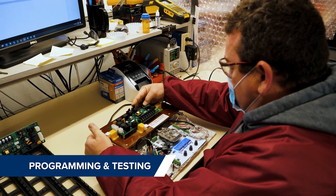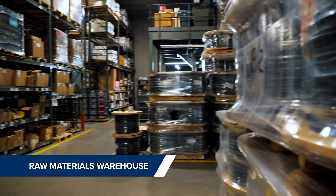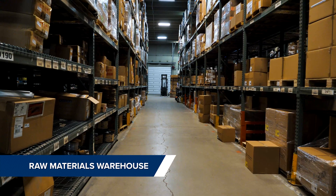The printed circuit assembly process ends with programming and testing of each board. Our raw materials warehouse contains the inventory needed to produce the products we make.